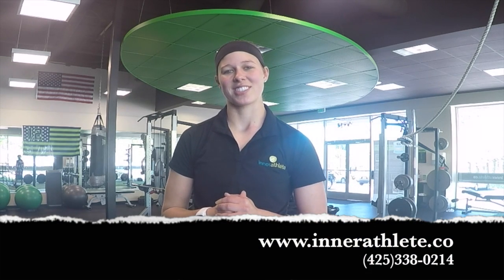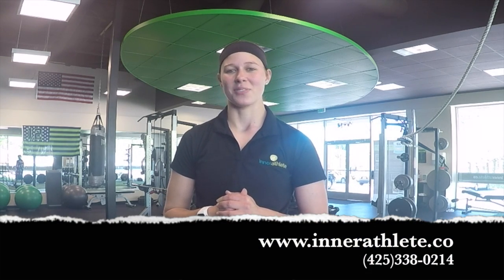If you're interested in learning more about what we have to offer here at Interathlete Fitness Studio, visit us online or give us a call to schedule your free consultation. Thank you, and we'll see you next week.